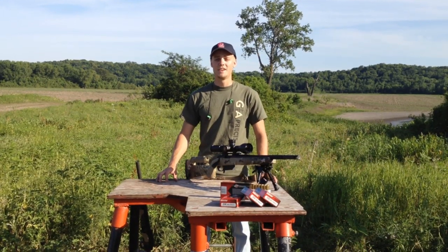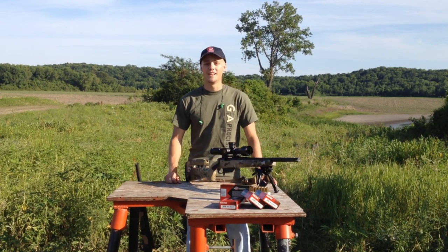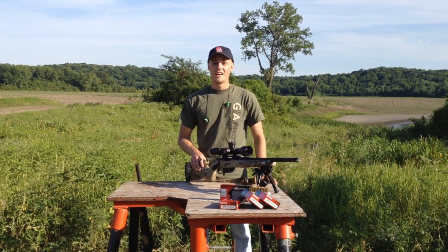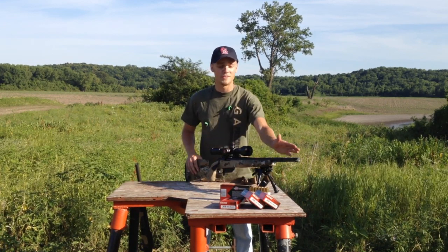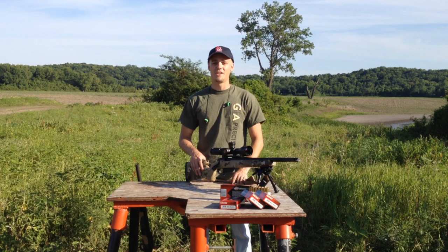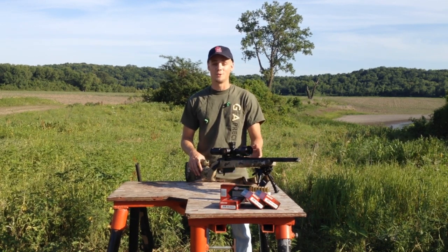Hi, this is Tyler Kemp with GA Precision. Today we're going to be filming an extension to the Gladius video we did last week — we're going to shoot it today. This is a short, solid gun. It packs a punch but has low recoil thanks to the Surefire brake. It can reach out to 700 yards comfortably, further with other calibers, although it will be loud with this short barrel.